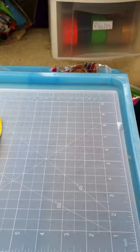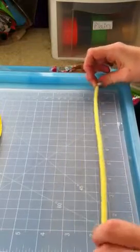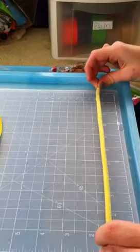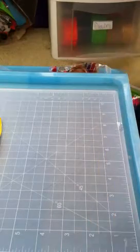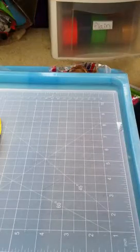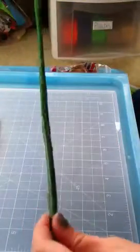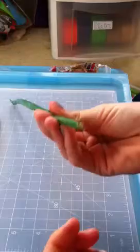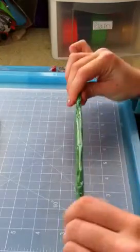What you want to do for the stem is you want to measure your pipe cleaner — mine is roughly 11 inches — then cut a strip of green duct tape 11 inches long, lay the pipe cleaner down, and just roll the pipe cleaner in the duct tape so it'll look like this. It's a pipe cleaner covered in duct tape; it doesn't have to be perfect.